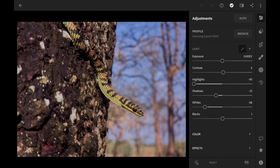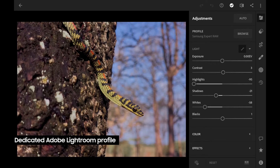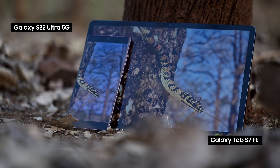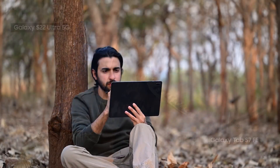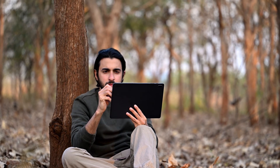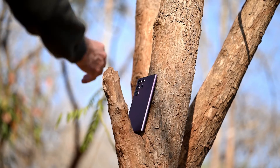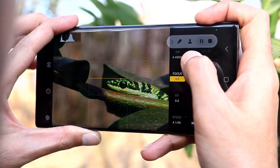I can now capture images in incredible detail in a RAW format with a dedicated Expert RAW Lightroom profile for more accurate editing. The entire ecosystem makes life a lot easier for someone like me who spends most of my time in the wilderness capturing wildlife with my Galaxy devices. So grab your phone, download the app and go explore the world.